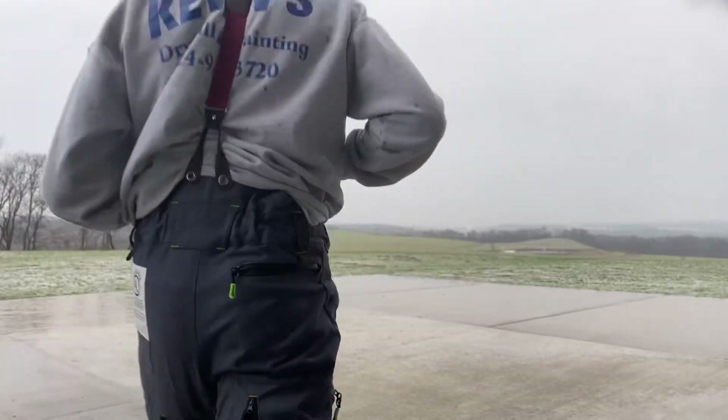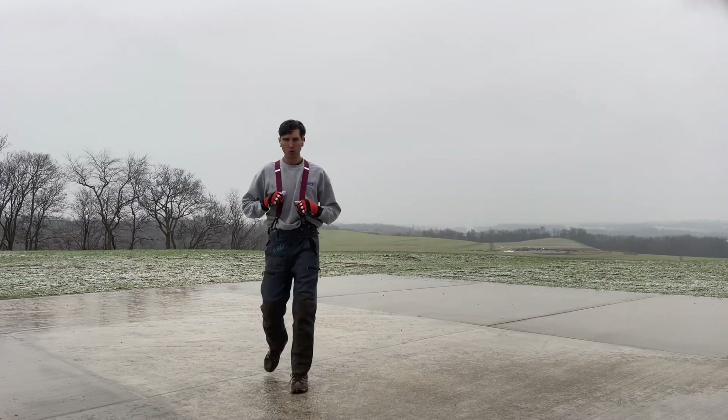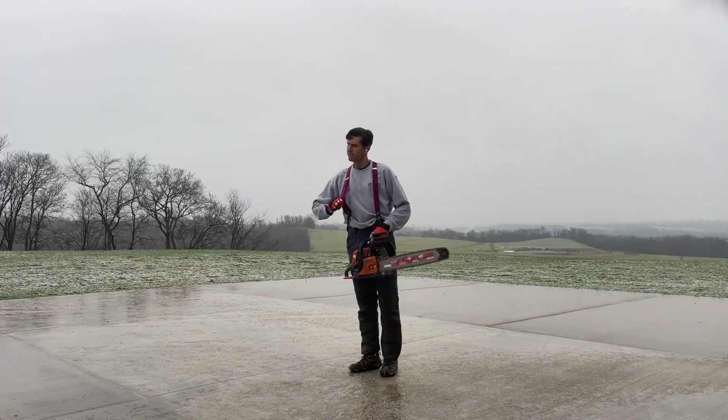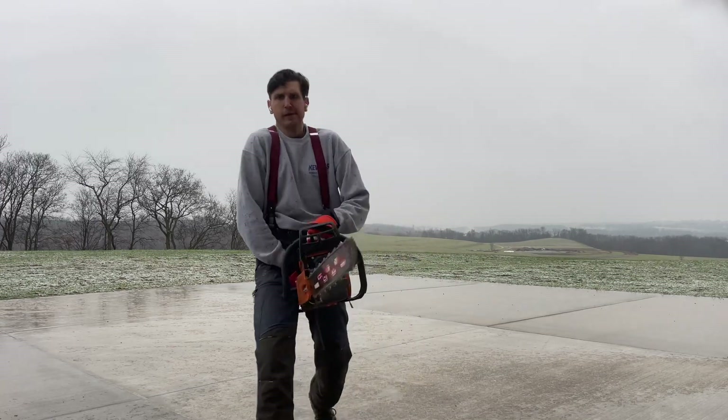I'll let you know what I think about them as I use them some more, but as of now I would say: expensive, heavy, but the best build I've seen on a pair of pants. Even my wife approved — she said they look good — and my dad said those are 100% better than chaps. He doesn't think much of chaps. He said these might actually stop you from going to the hospital. So take it from the old timers, I guess.